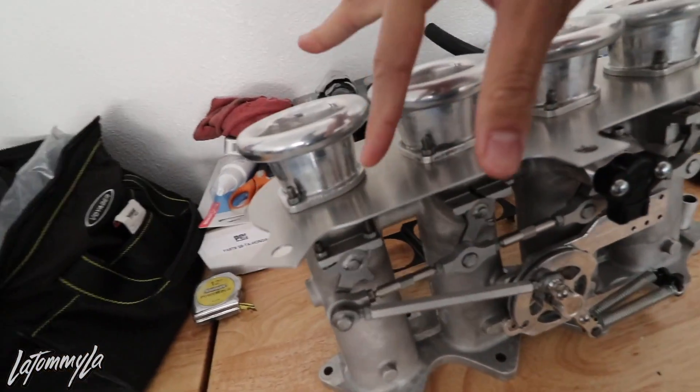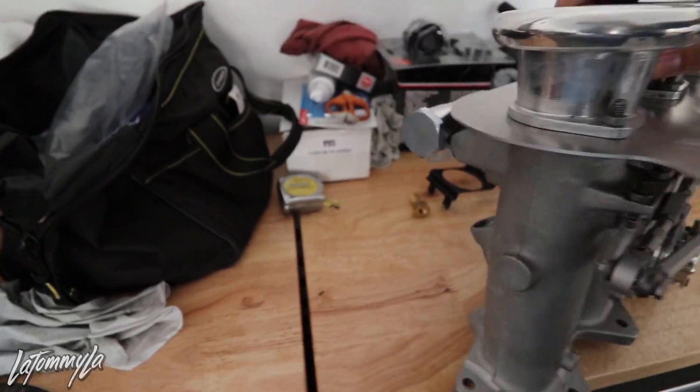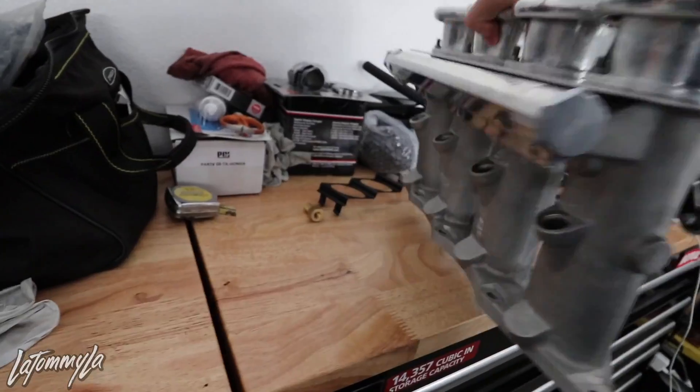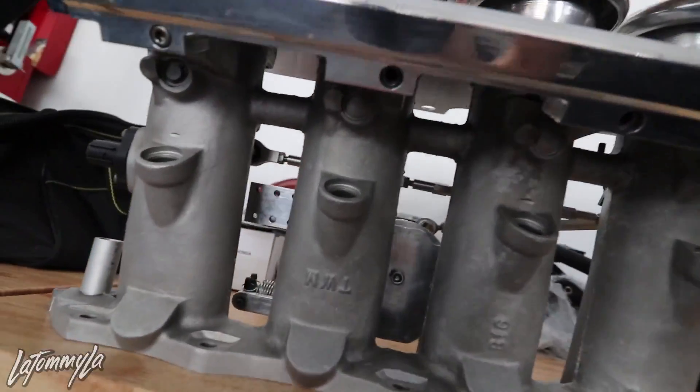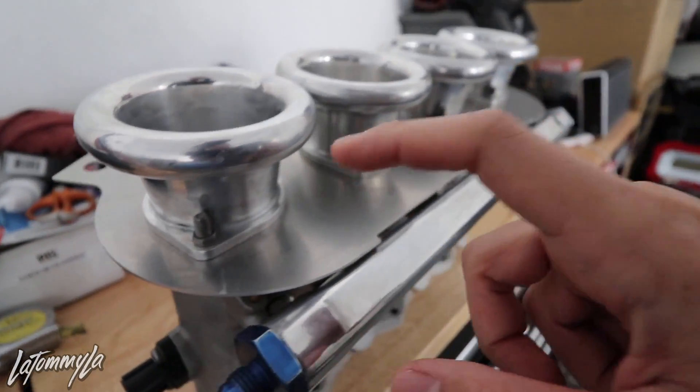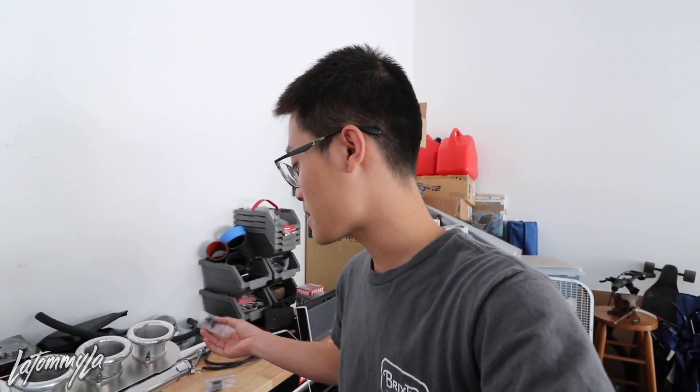What's going on guys, so today is the day where I'm actually gonna be installing the ITBs into my car. Before I do that, I need to drill eight holes into the air filter plate because the nipples where the ITBs are underneath the plate — I kind of forgot about those when I made the plate.